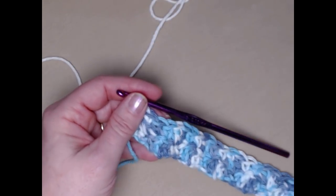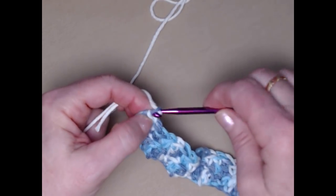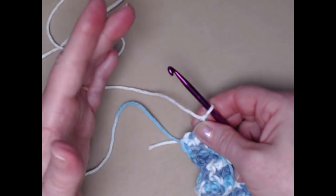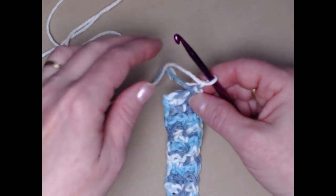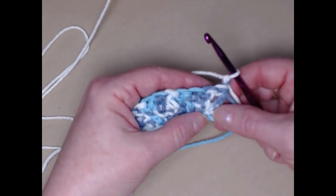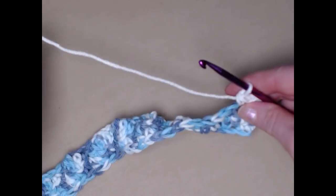I'm going to be striping with the white, but I'm going to leave my variegated yarn attached. We want to make sure that we join in our next color and then chain one. You can stripe it as many times as you want — like the red, white, and blue one where I have three stripes of different colors — but we're going to be striping with just two colors. It's up to you how many times you stripe it, or you can do it all in one color.